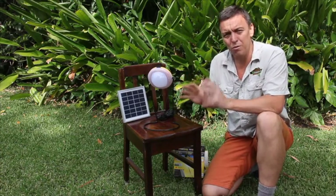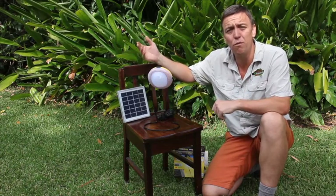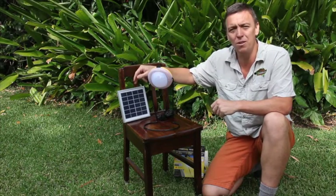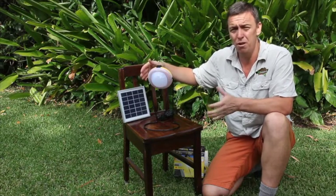Long story short, what we've got here is a solar panel which we sit out in the sun. Mother Nature — the most powerful form of Mother Nature is the sun. Why we're not using it more I don't know, but we're getting there. Solar is noiseless, doesn't pollute from noise pollution, doesn't pollute from fumes.